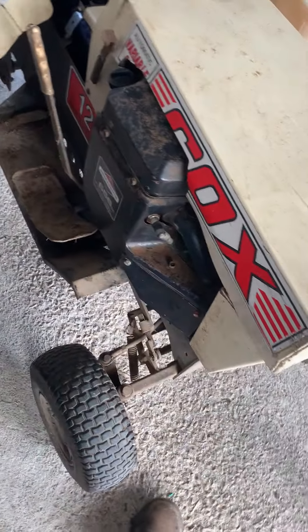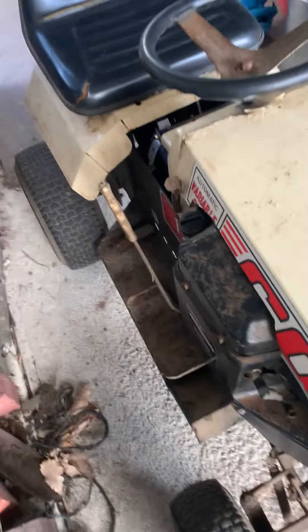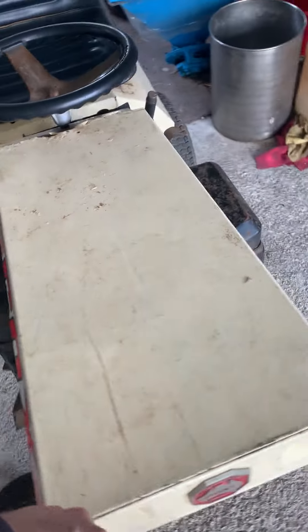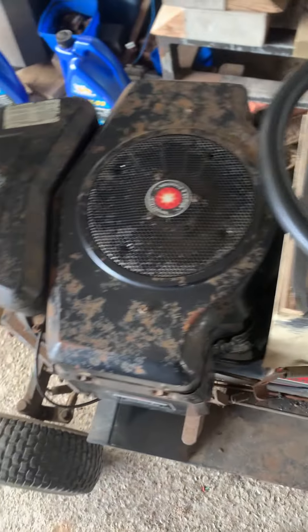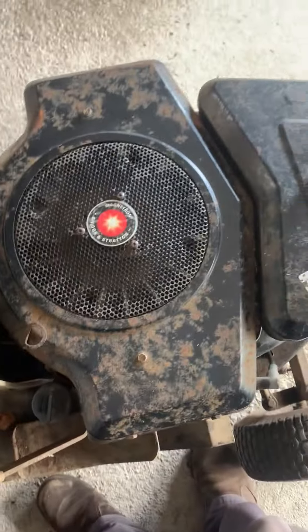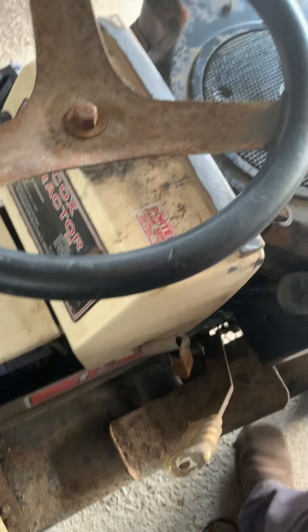I'm just waiting for a choke cable to come from eBay so I can get the choke side of things working. At the minute it's a little bit tricky to start because the choke has to be activated manually. I'll see if I can start it one-handed — I don't think it's going to be possible.